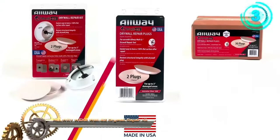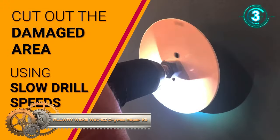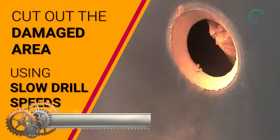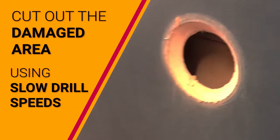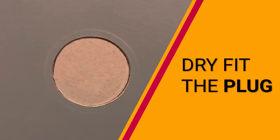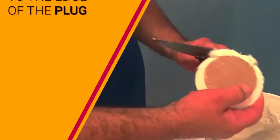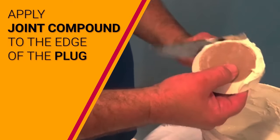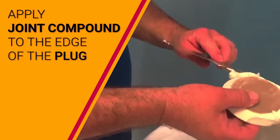The Alway Weck 2 Wall-Easy Drywall Repair Kit with tapered hole saw and two drywall plugs offers a convenient solution for achieving a smooth and flawless drywall surface after repair. This comprehensive kit is designed for repairing drywall damage up to three inches in diameter and includes a tapered hole saw, two drywall plugs, and a pilot drill.